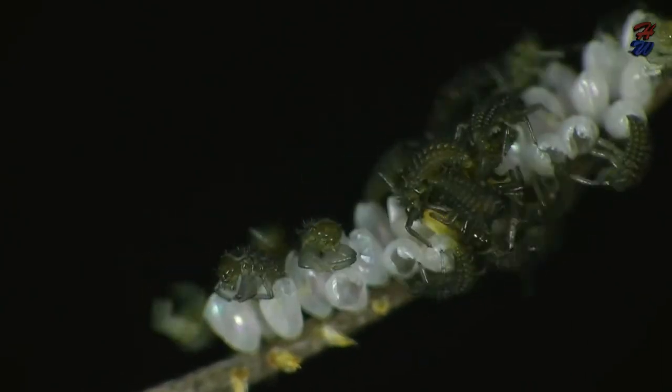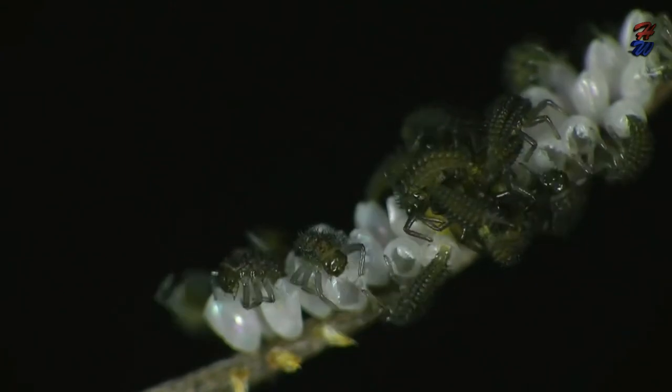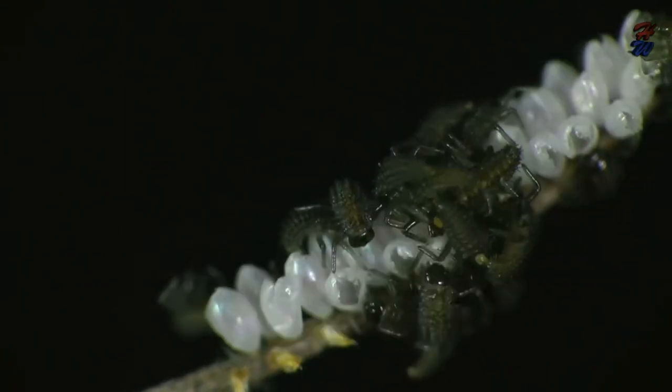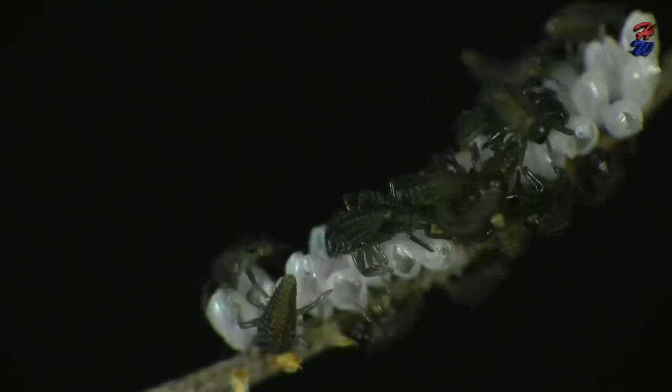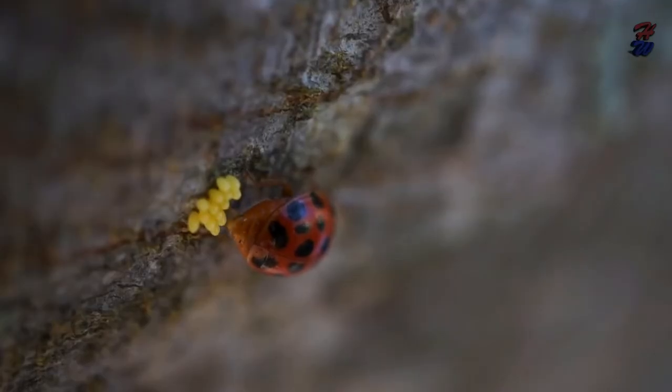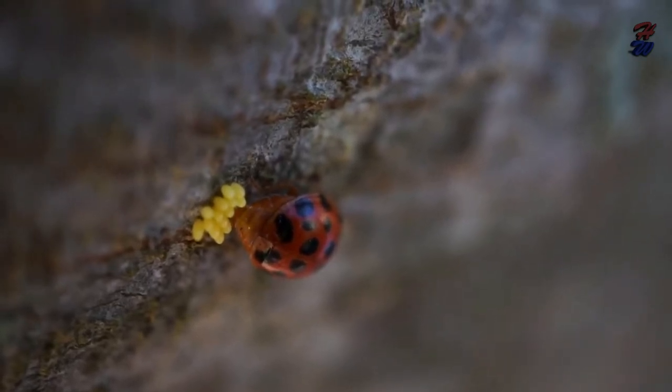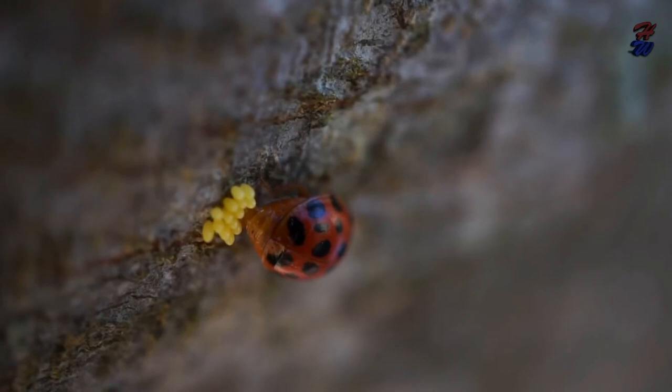Like all insects, the ladybird undergoes complete metamorphosis through its life cycle. The four stages are egg, larva, pupae, and adult. The female ladybird lays many tiny eggs in an aphid colony, and the fertilization of the eggs is performed inside the ladybird.